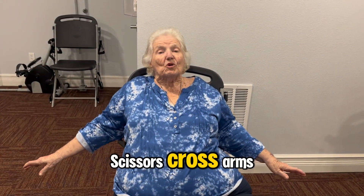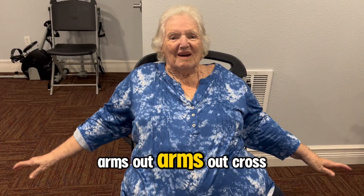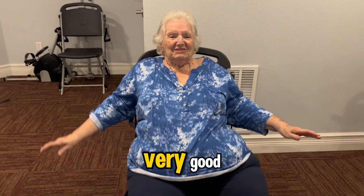Scissors, cross arms. Arms out. Arms out. Cross. Cross. Very good.